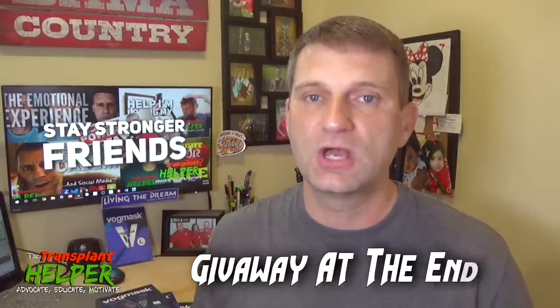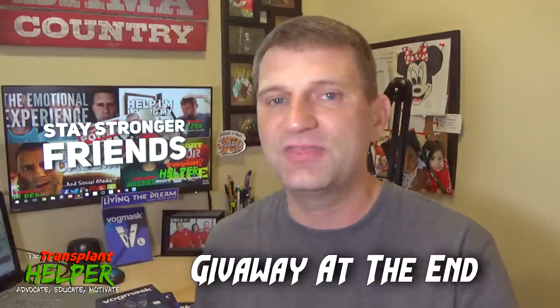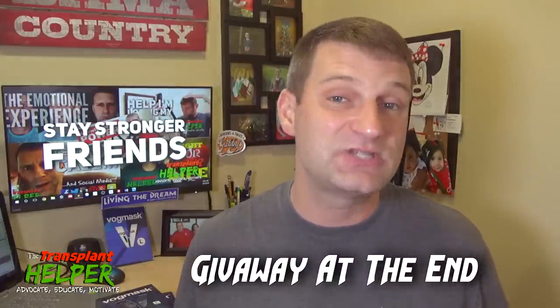As a disclaimer, Vogue Mask actually sent me three of the masks I'm going to show you today — I've gotten four, but they sent me three free of charge. If you stick around at the very end of the program, I'd be happy to give those away. Just understand: I was given this product by them to review, but if you know me, you know I'm going to be honest and give you the good, the bad, and the ugly. With that said, let's jump right in.